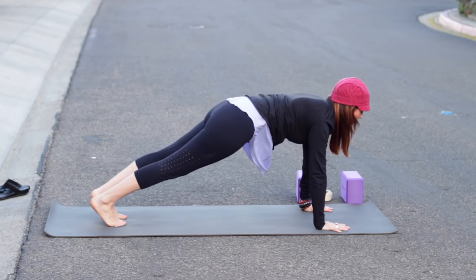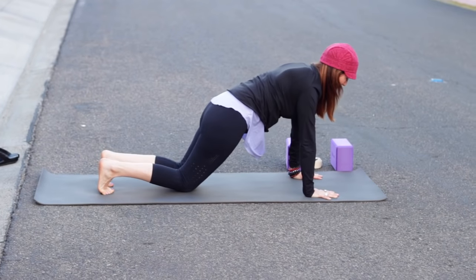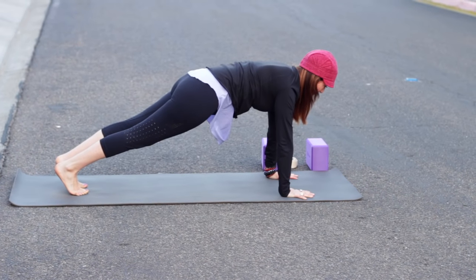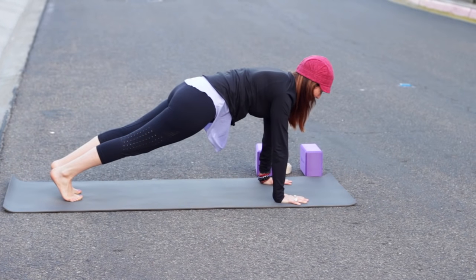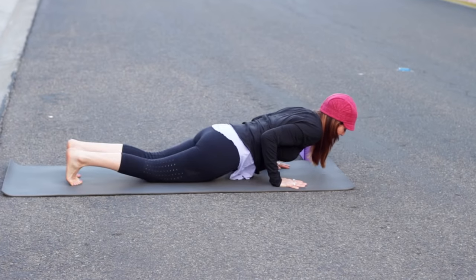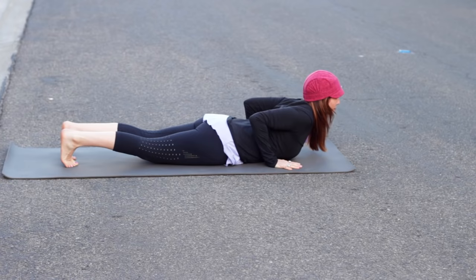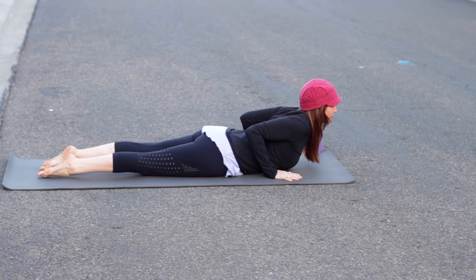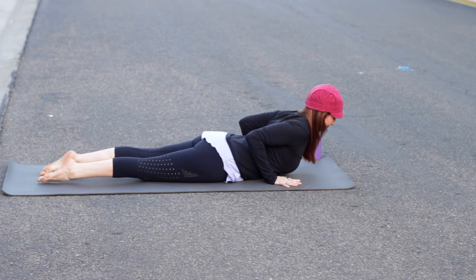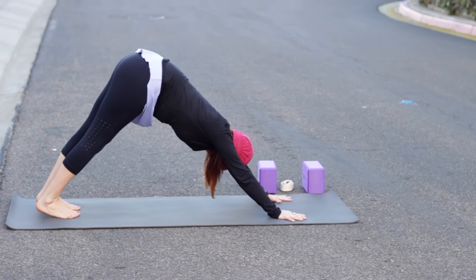Spin your inner thighs back as you reach down through the heels. Gaze between your knees or feet. Next inhale, come forward into plank. Reach your tailbone toward the heels — you can always take the knees down. Chest comes forward, shoulder blades relax toward the waist. Now everybody take your knees down, shift forward about an inch, lower to your belly as you exhale. Then hands by low ribs, inhale — cobra. Come to the tops of the feet.